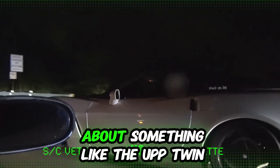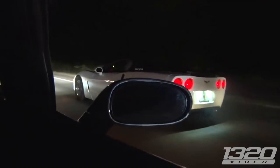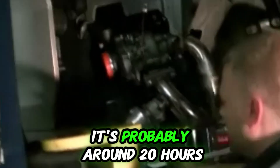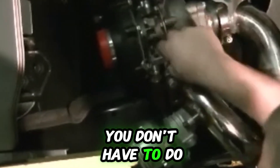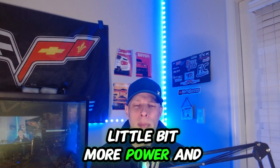I know several guys running this UPP twin turbo kit on their Corvette C6, and when I got it, it got a lot of attention from guys in the local scene here in Atlanta. The best thing about the UPP twin turbo kit compared to a custom fab kit is that the fitment is pretty solid. The install is probably around 20 to 30 hours, so it's a bit of a job, but it's a really nice kit. You don't have to do a lot of cutting or custom work overall.